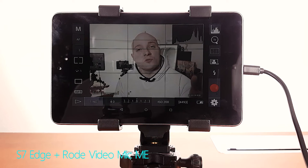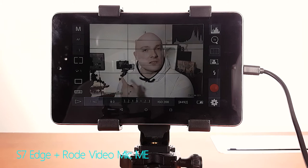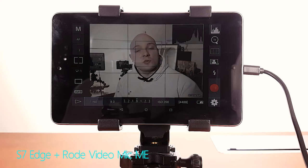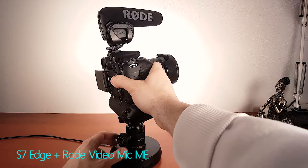Of course, you can also use it to mount an external monitor like I'm doing right here — I've installed DSLR Controller on my Nexus 7, using it to remotely control my 7D. Usually I would place something like this outside of the frame on the table, just to be able to glance over there every once in a while and check that I'm recording what I want to record.